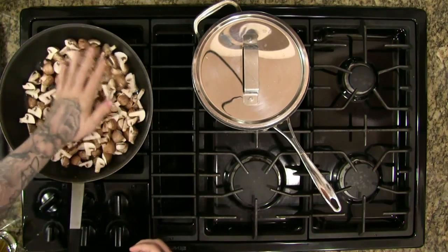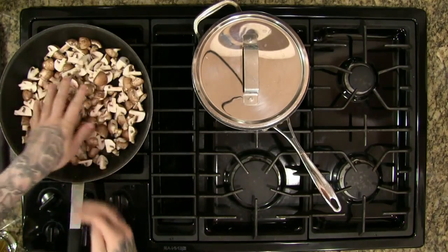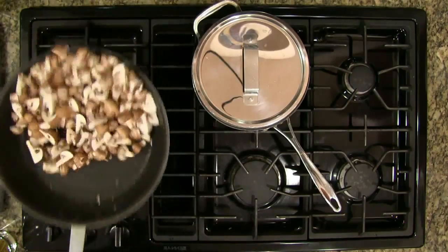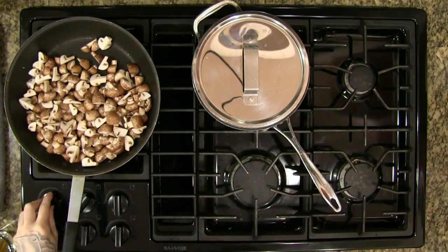If you add mushrooms to a very hot pan it is actually quite easy to char the outside of the mushroom. Doing it this way, not so much. Give these a little shake in the oil — we don't need too much oil, just about a tablespoon. No matter how much oil you add to the pan the mushrooms will soak it up, so if you add too much you'll end up with a very greasy product at the end.